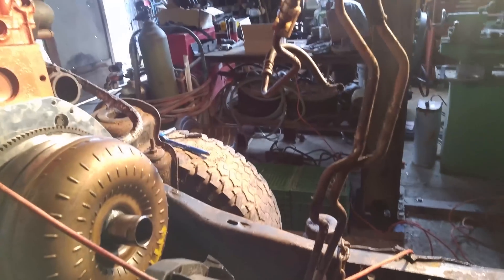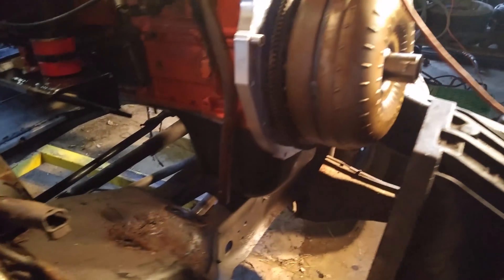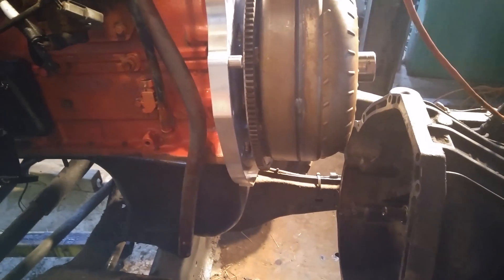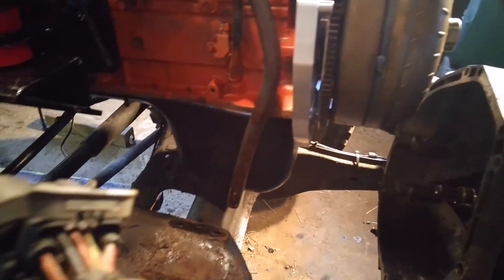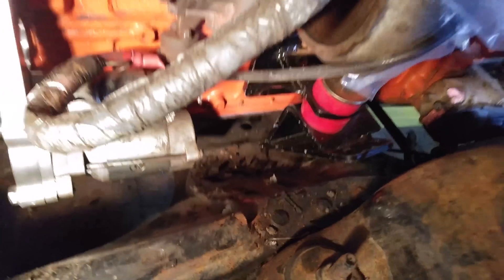I turned the transmission cooler lines up out of the way until I figure out where to put them. This is the part where the oil pan and the frame are close — it should fit. We've got the front end tipped down just a little bit to take that angle and it should just slip right in, with motor mounts sitting on the frame.